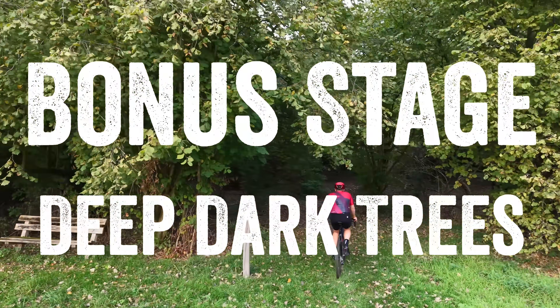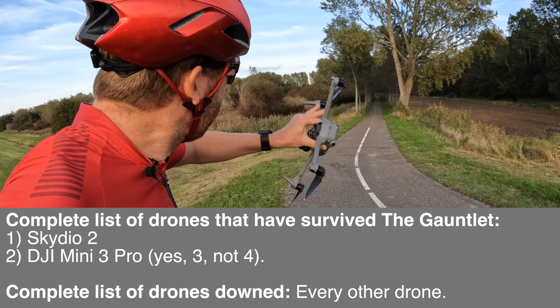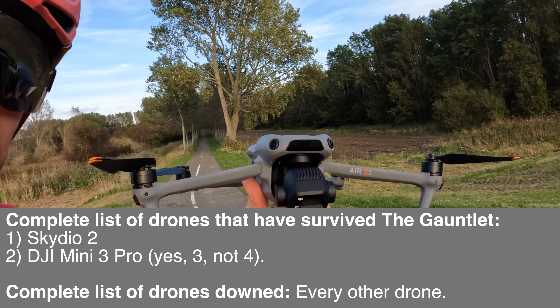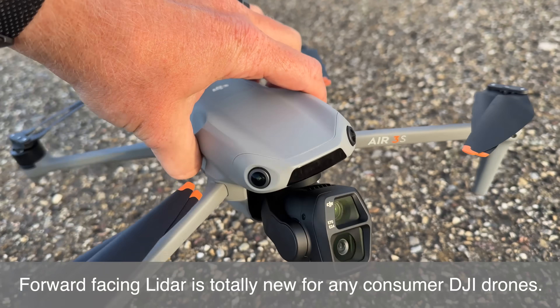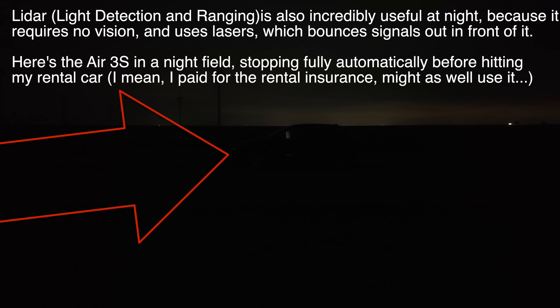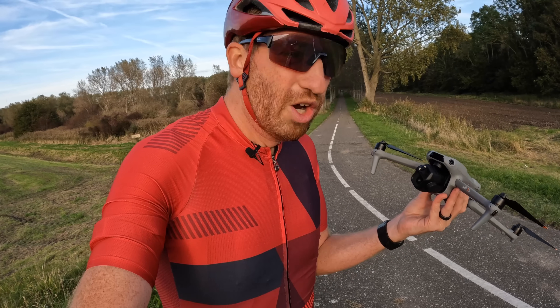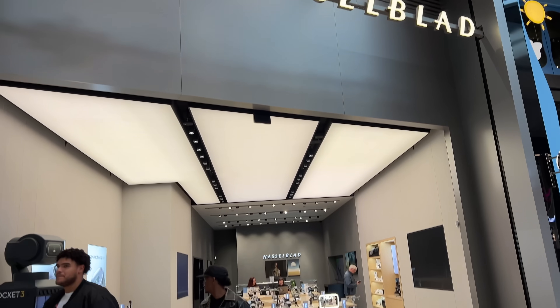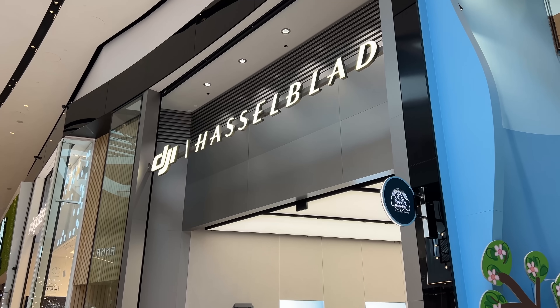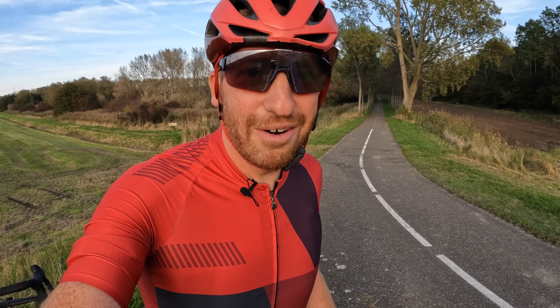Then we're going to purposely go into the trees and see what happens. This thing has one key feature that may allow it to finally make its way through: the new LiDAR sensor on the front — that little black stripe right there. It detects objects it can't see, particularly useful in low light, thin branches in fall and winter, and reflective or transparent materials like glass or metals. I bought this myself about two hours ago at the DJI store in the Netherlands — this is its first flight and potentially its only flight.